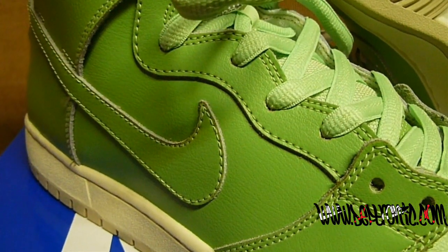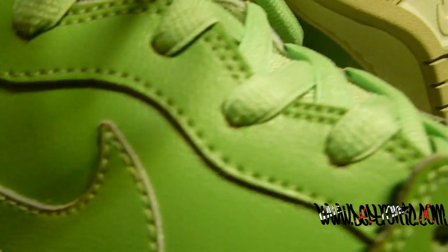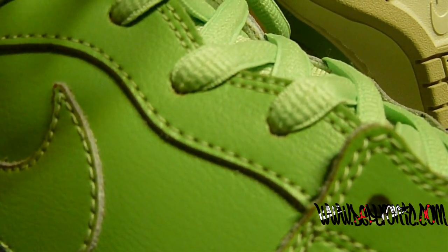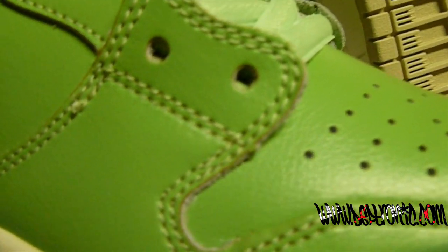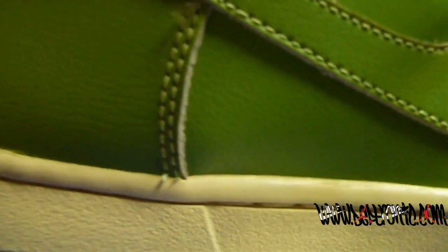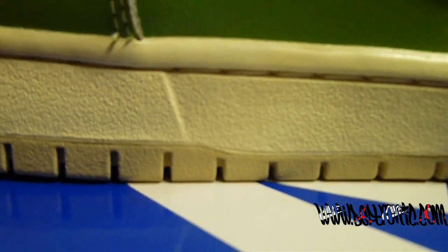Basically what you got is just sea green all around the shoe, with an oatmeal color stitching. It's basically all around simple — sea green all up and down the wing. The midsole is a light kind of bone color, and the sole is an oatmeal type of brown.